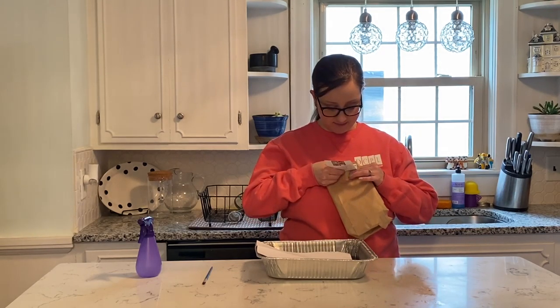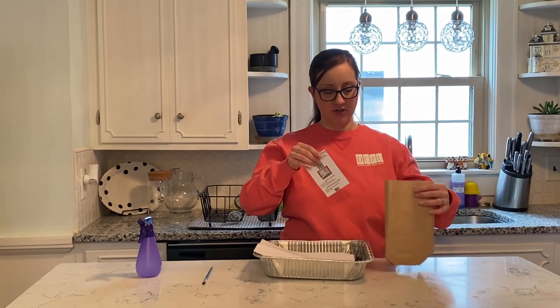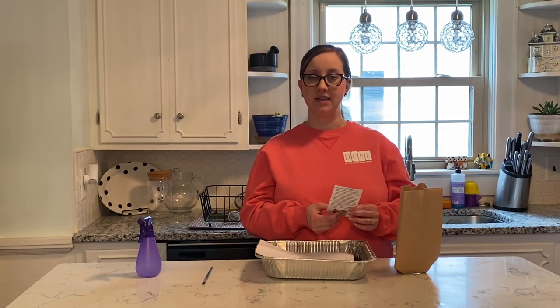On the instruction sheet there's a QR code that you can scan with your phone, which will take you to this video on our Facebook page. Be sure to do that if you end up with the kit but not the video, or vice versa. The sheet also has a picture of the finished product and a list of the materials that are in your bag.